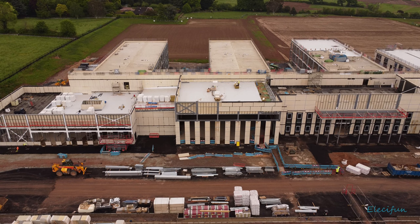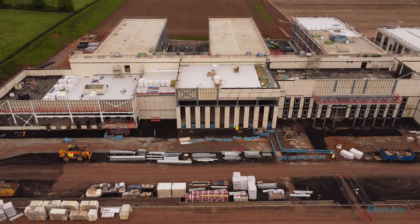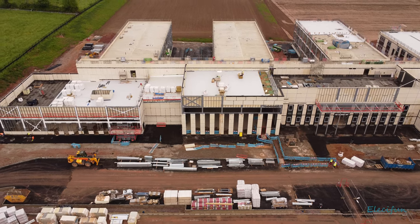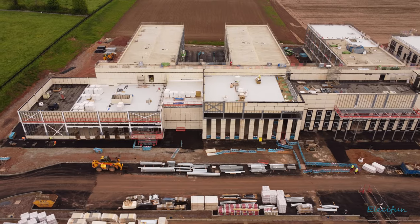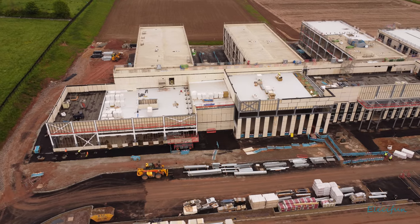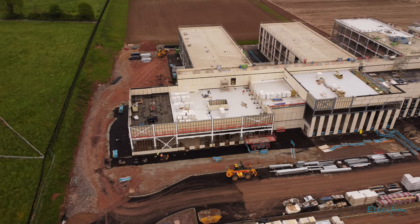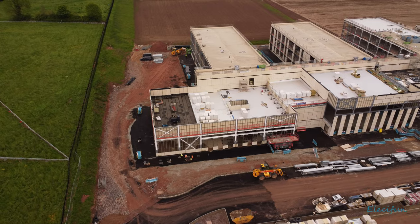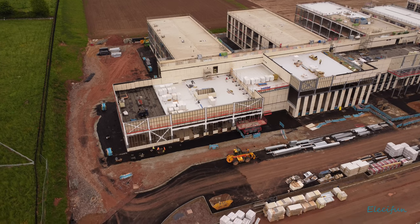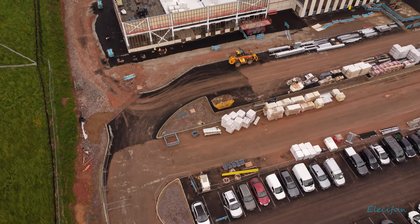I'm just going to move forward a little bit, just make sure I don't get too close to those trees — just bring that down. I don't think there's going to be a lot to see there in the way of coming to the park down there. So just with that last little bit of battery, a little downward view.